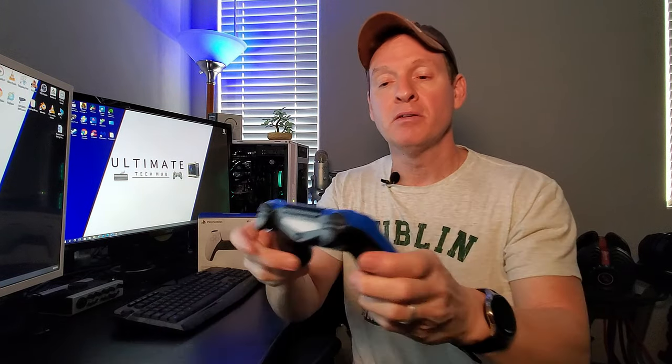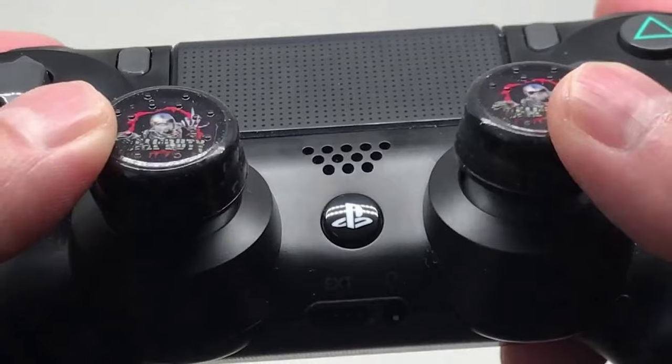One more thing you probably did notice is the thumbsticks on the PS5 controller are the exact same size as the PS4 controller. That means if you have custom thumbstick pads on your PS4, you can swap those out to the PS5, no problem.